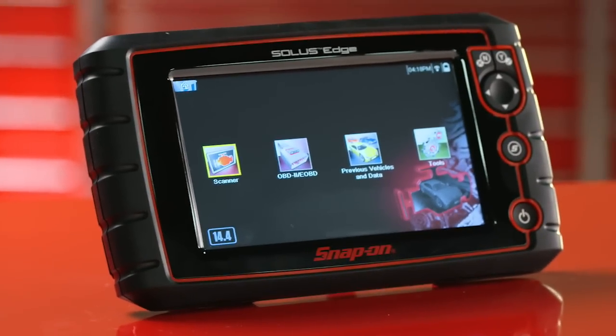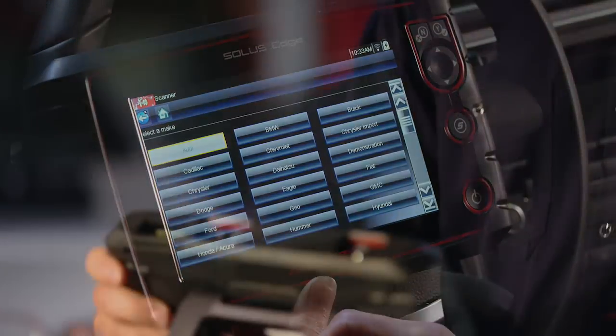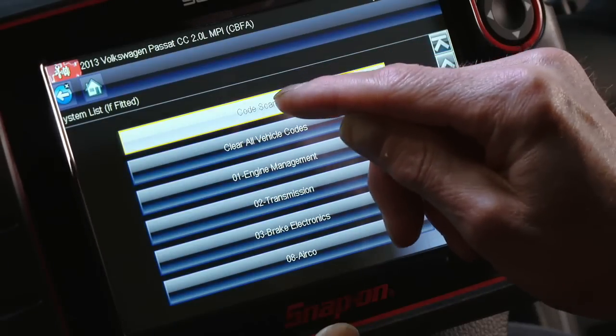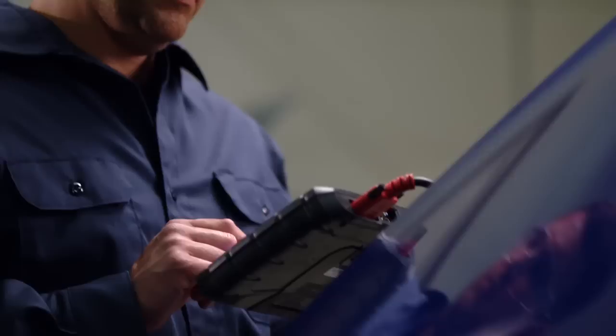With Snap-on's new Solus Edge, it starts up in no time, and it's keyless, so I'm connected and talking to the vehicle in 30 seconds. The software lets me do a code scan of the car, giving me a complete overview of the vehicle's history — a complete picture in just a couple of button presses. It's my first step towards solving the puzzle.